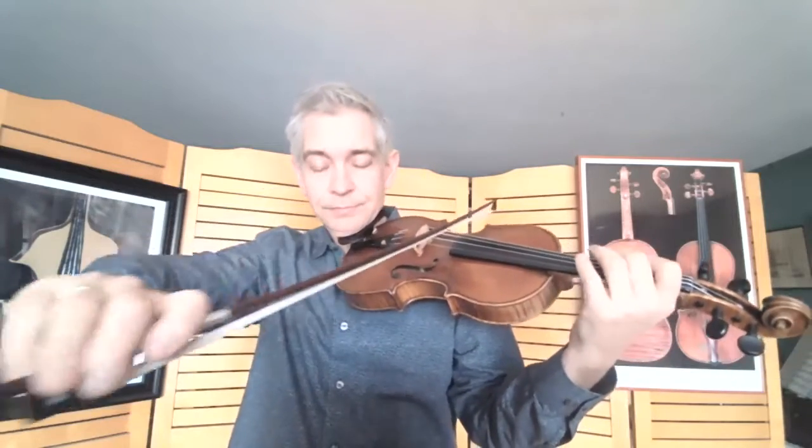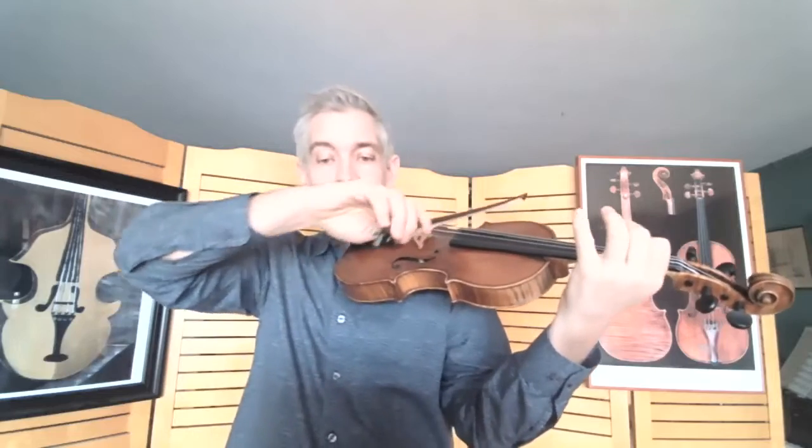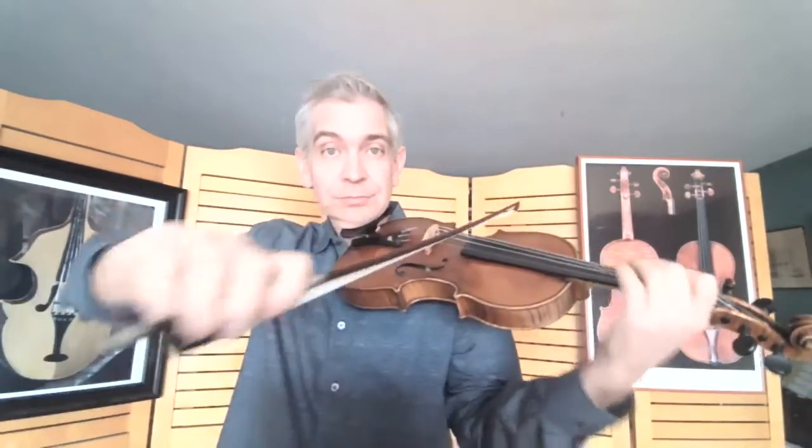Now, what we want to do with vibrato is make the sound more enhanced — make a round sound round, or make it vibrate. So that's what we're going to do today.